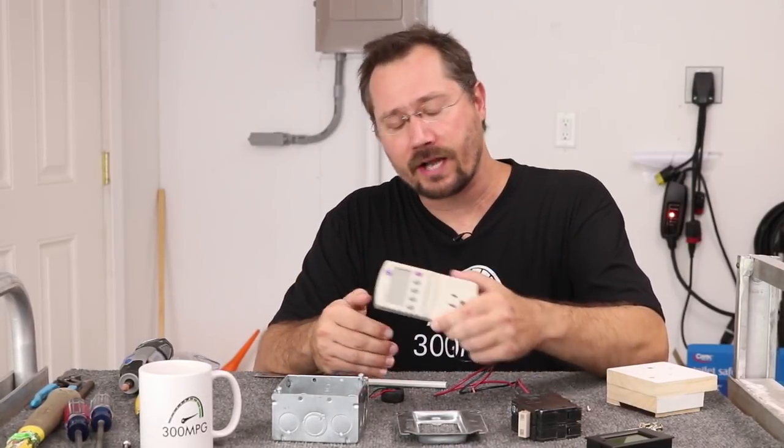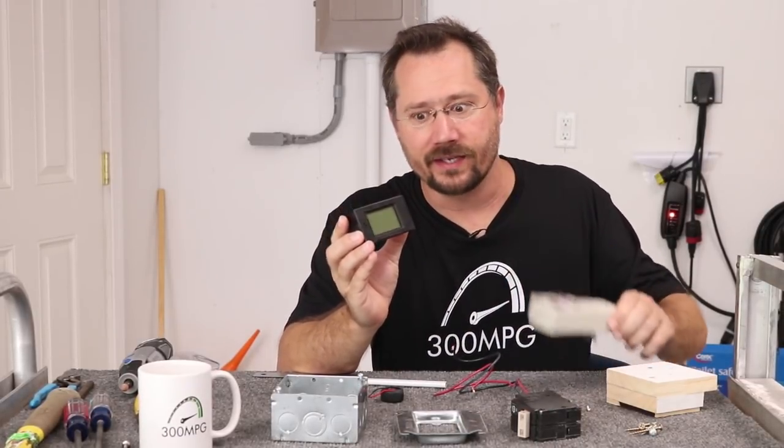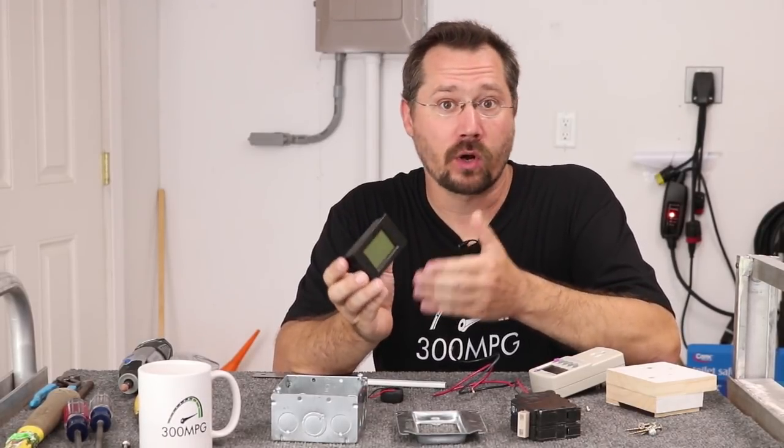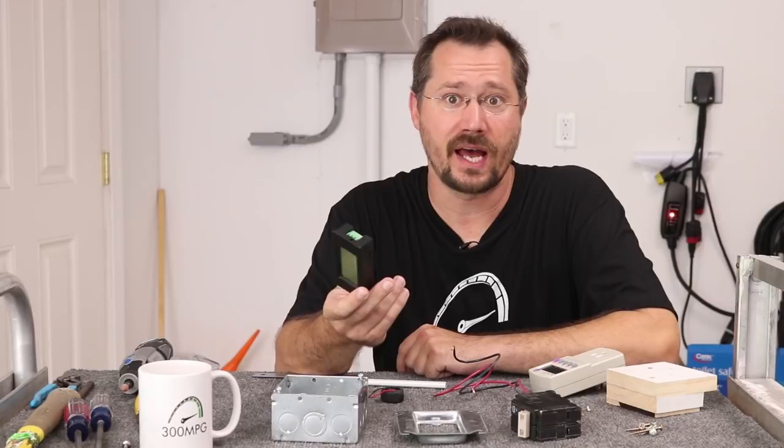In today's project, we're going to use an inexpensive panel meter. It's very similar to the Kill-A-Watt in that it tells you potential in voltage, current in amps, power in watts, and energy in watt-hours. So it'll give you all your key information on what the solar system is doing. This is very inexpensive — I got it off Amazon and I'll put a link in the description.